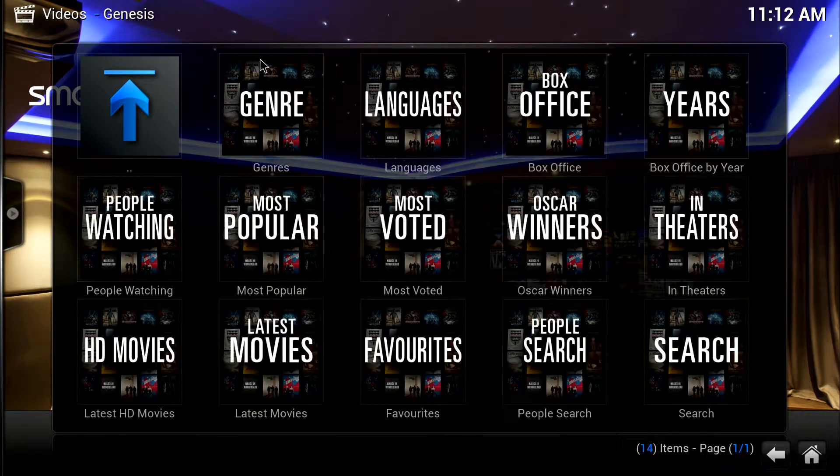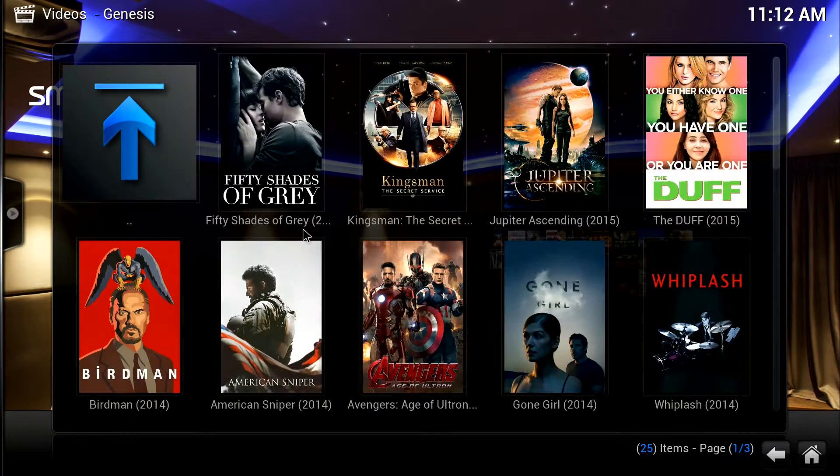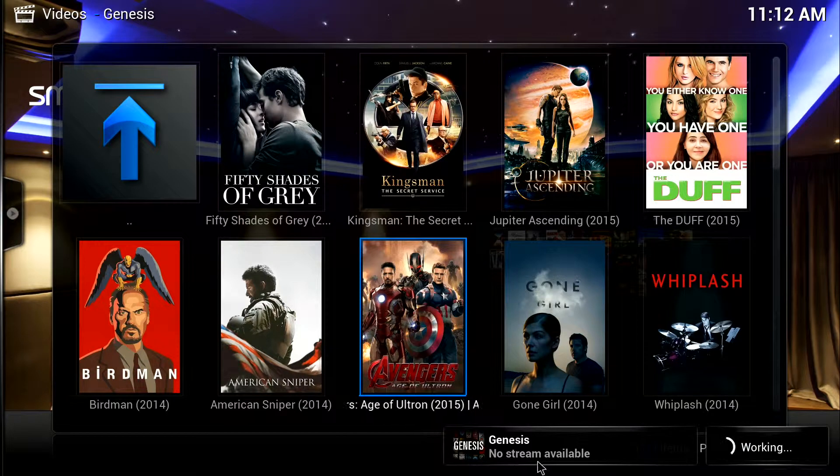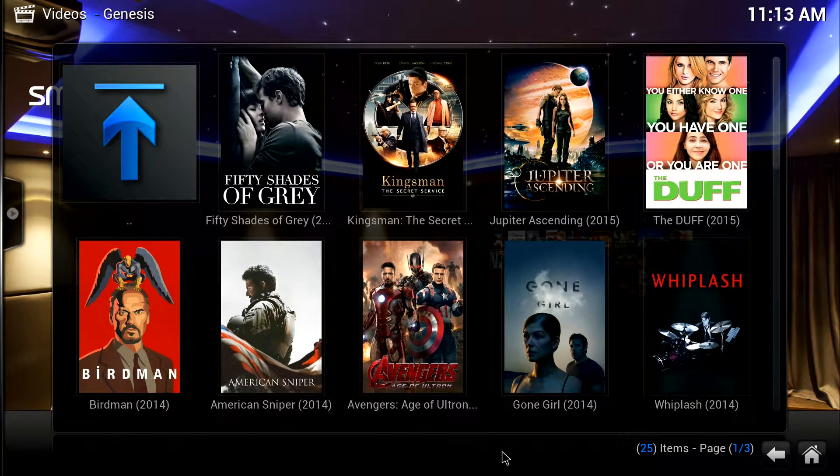Let's go ahead and click on movies. What's nice is it's categorized — you can search by genre: reality, horror, comedies — you name the genre — plus languages, box office years. We're going to click on Most Popular. You'll also see Oscar winners and what's in theaters. Some movies listed are still not even out in theaters yet, so they put up a poster but if we click on Avengers, for example, it'll say no stream available because it hasn't even hit theaters yet.